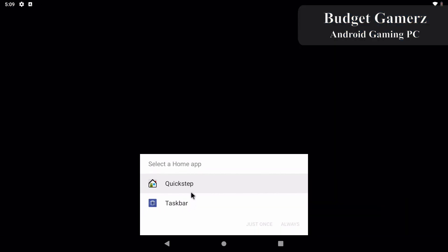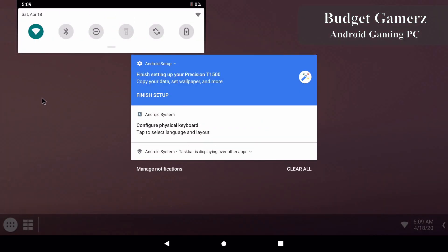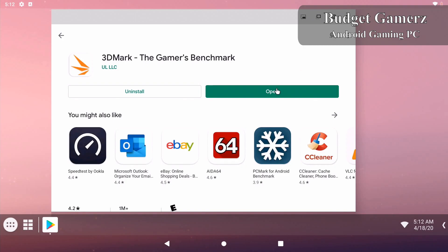Now we're gonna test the two launchers that are installed. We'll try Quick Step first — this one looks basically like a phone, and I don't really like it for my Android gaming PC. Now let's see Taskbar — this looks like a more traditional desktop with a start bar, and you can add widgets. I'm just gonna stick with this launcher and set it as my default. Now we're gonna install 3DMark from the Google Play Store to get a good idea of the performance and compare it to other devices.